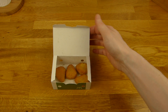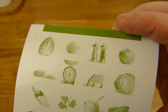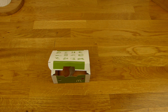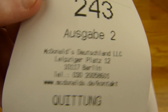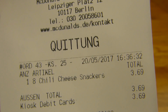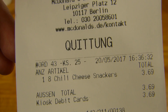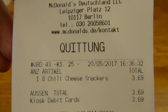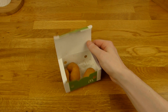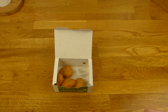Es gibt etwas von McDonald's — und zwar Chili Cheese Snackers. Hier ist das M, universelle Box. Ich zeig euch mal den Preis: Mall of Berlin, acht Chili Cheese Snackers, 3,70 Euro. Es gibt auch fünf Stück für die nicht so Gierigen, für die Gierigen gibt es acht. Ich würde sagen zehn wäre die optimale Größe für so eine Box.